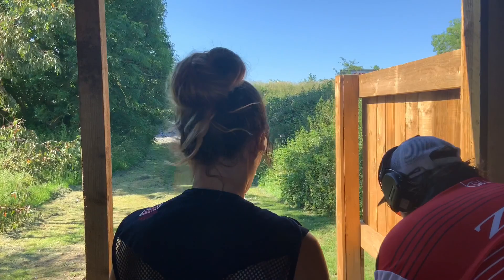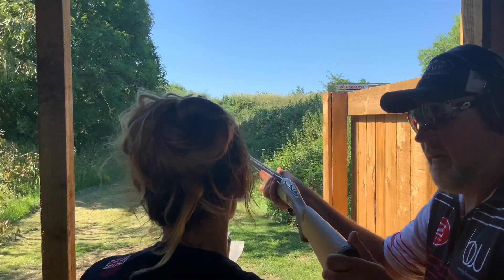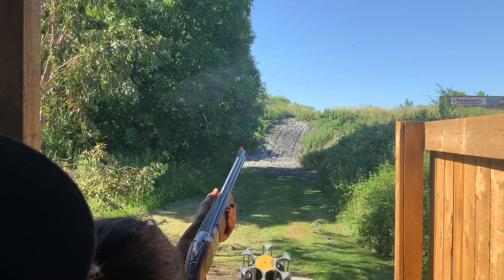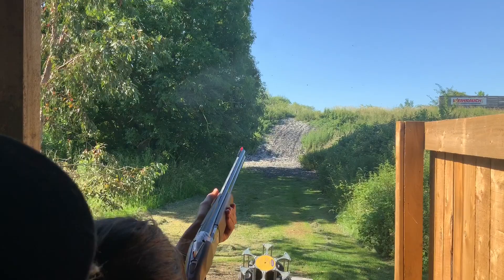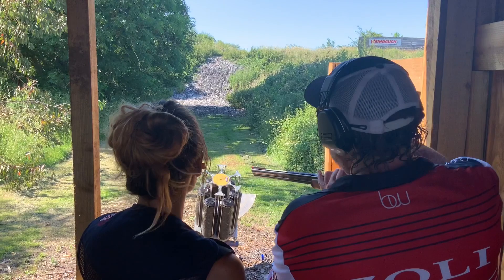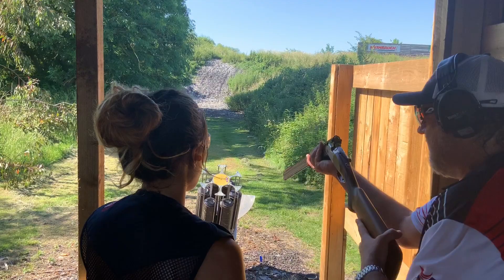We'll shoot A then B on report. Get that weight forward — pull when you're ready. Pull. Lovely — there comes the incoming. We just took the incoming a little bit early. The target is still rising and we've got a relatively dead gun, so all we want to do is just before it starts to peak, place that shot just fractionally underneath it.